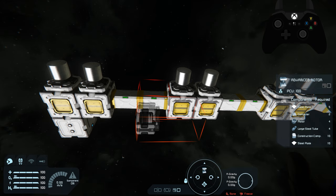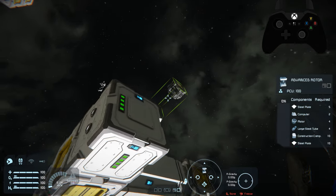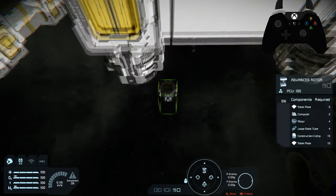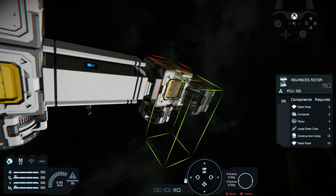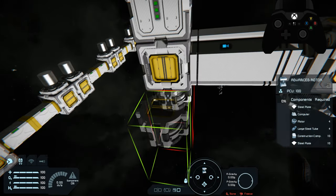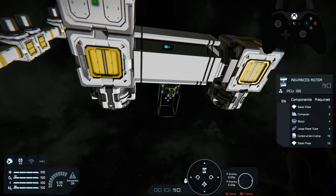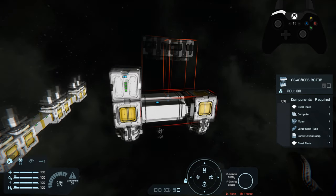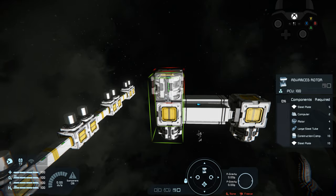We're going to use this to build what you just saw previously in the intro. In order to do that we have to create a little secondary machine — a piston and rotor setup. All I did was attach two conveyors to the end of a piston with a battery and then two rotors. This will allow us to extend the piston and basically crawl our way forward.